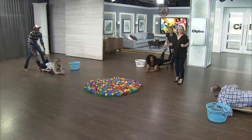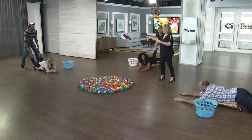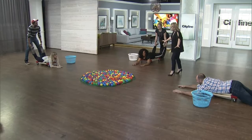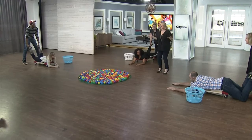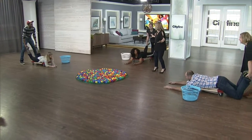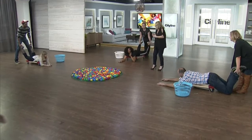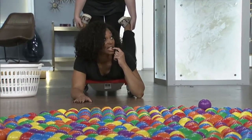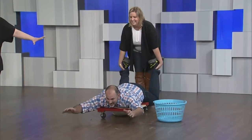The steerer's hands need to stay on the hungry hippo at all times. You can only grab as many balls as you can hold, but you can't drag balls across the floor — they have to be up in your hands. It's going to be timed, and we'll see how many you can fill your baskets with. You can put them under your chin, whatever you can do. Steerer's hands stay on the legs, so if balls go astray, you can't go running for them.